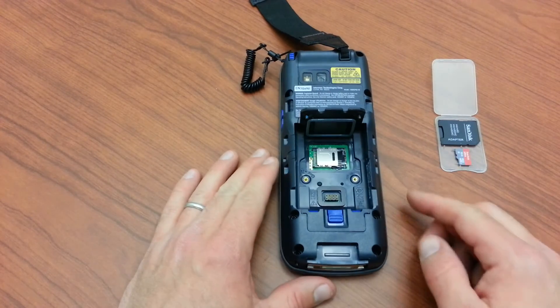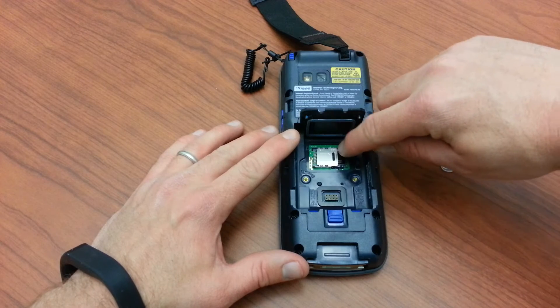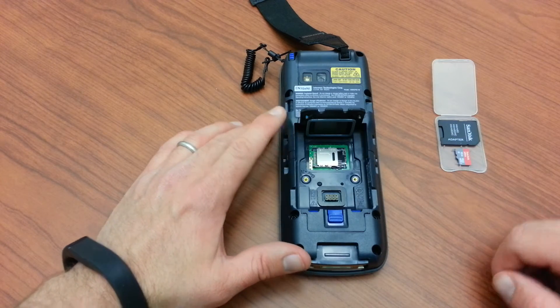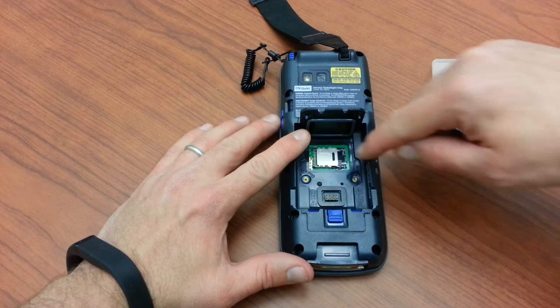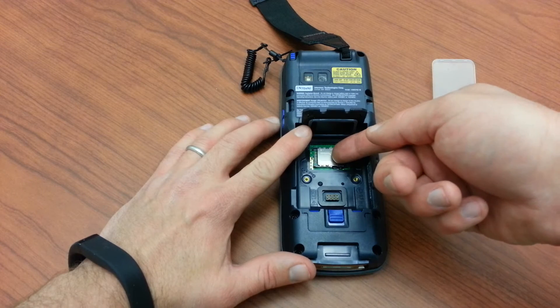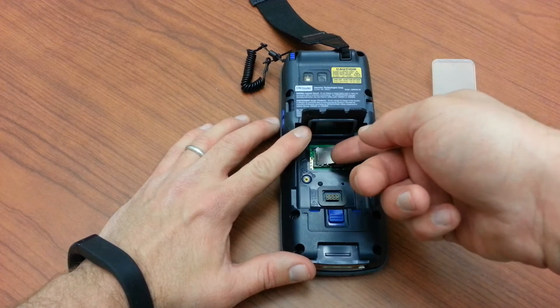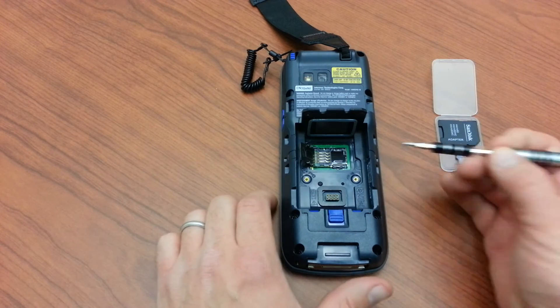That exposes the little mechanism that holds the cards in place. The top mechanism here is actually for the SIM card. So in order to open it so that we can access the other one, we essentially slide it — push it left — and open it up.